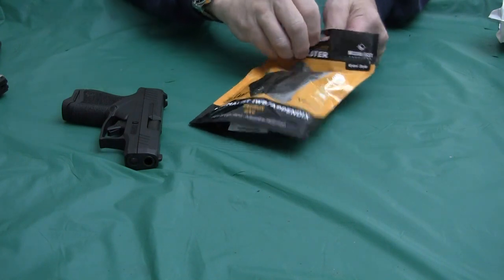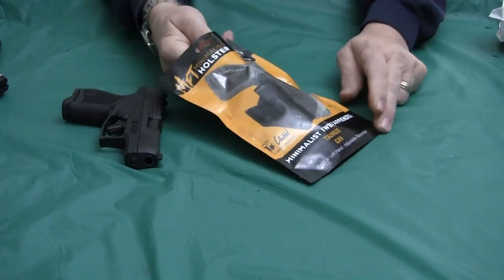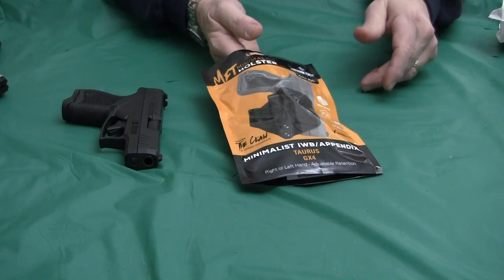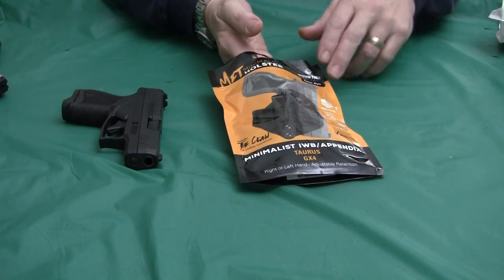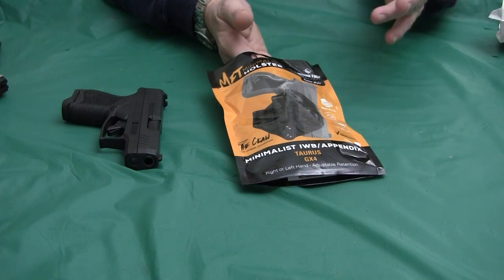I did a real long video on this on Rumble where I wear it and show you my opinion of it. This is going to be the condensed version. I got this from the Taurus website at a cost of $30 plus shipping, so not bad.